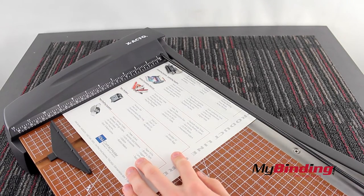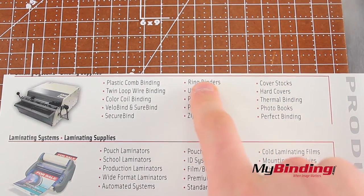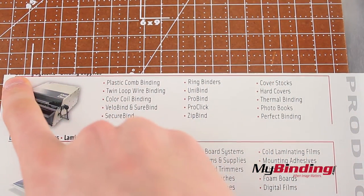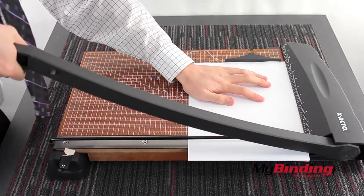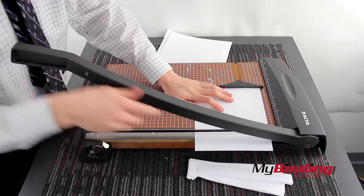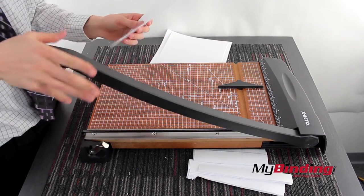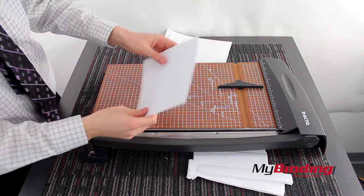Some cutters do not produce a straight line by using the top edge as a guide. This one did a decent job, but usually you're still better off using the lines as your guide. I tried cutting 20 pages, 15 pages, and 12 pages. It claims to do 15, but I recommend 12 as a better maximum. The fewer pages you cut at a time, the cleaner your cut will be.